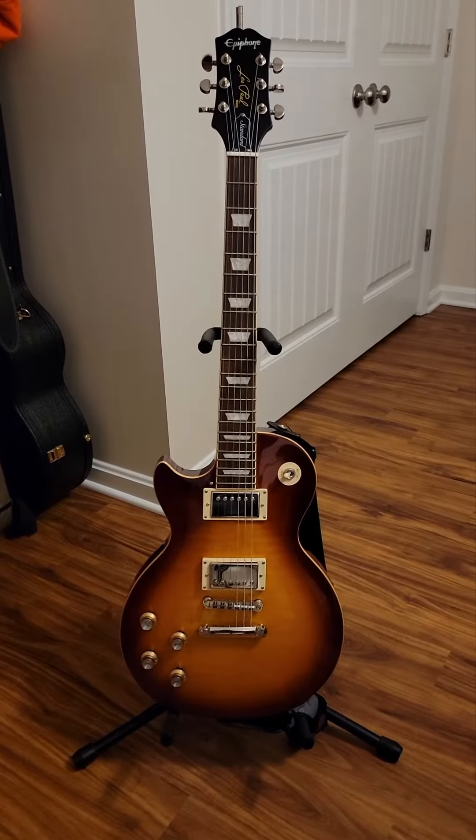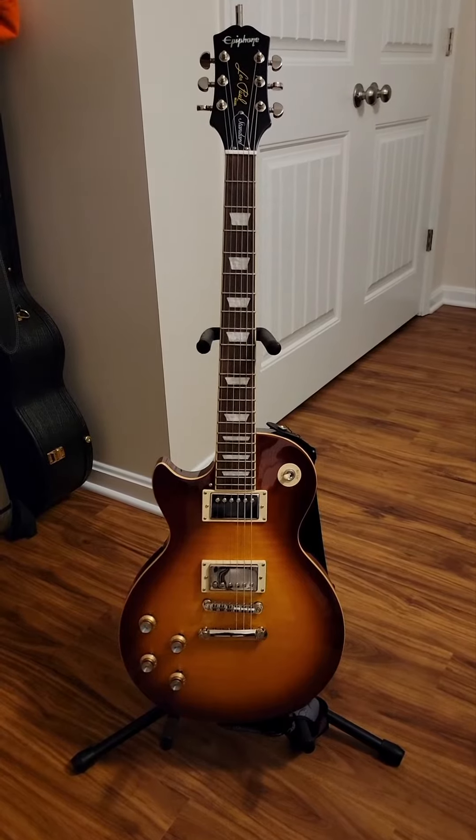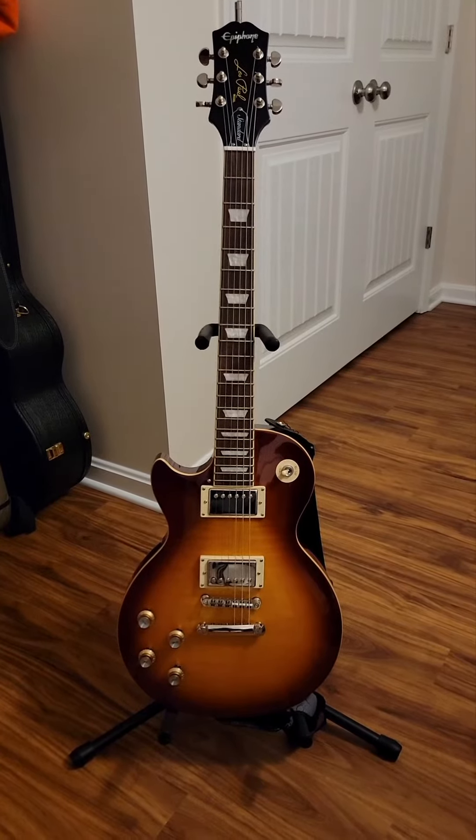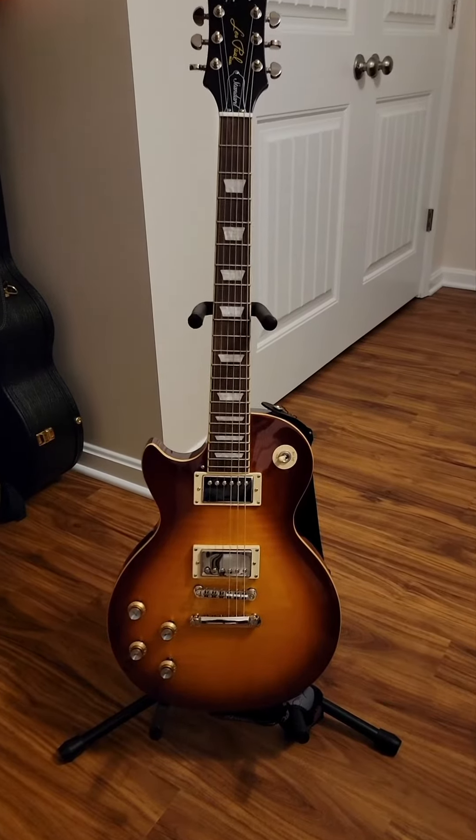Good evening and thank you for watching my channel. This is a quick gear rundown. First guitar we have is an Epiphone Les Paul — it's a 2021 60s Standard in the Ice Tea Burst.